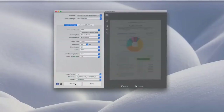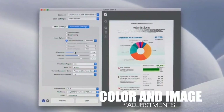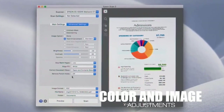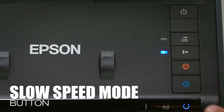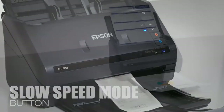The ES-400 features intelligent color and image adjustments including autocrop, dynamic skew correction, removal of blank pages, and more — custom designed to handle important documents. Use the new slow speed button for delicate, thin, or wrinkled documents to prevent tears.